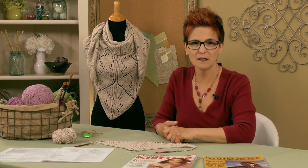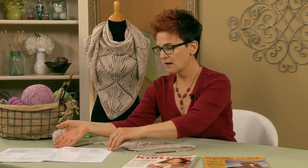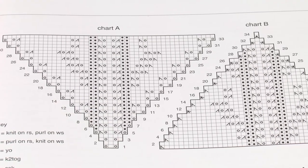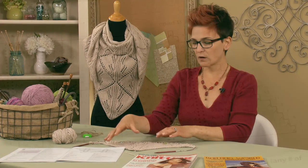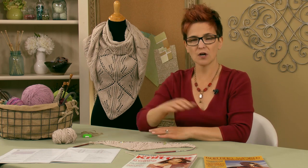Once you get in the groove, you're really going to enjoy it. The first tip is that this is worked from charts. You can see right here the two charts that are in the pattern. In the PDF version, which you'll be able to get at anniescatalog.com, they're a little bigger and easier to work from. You'll start with Chart A.